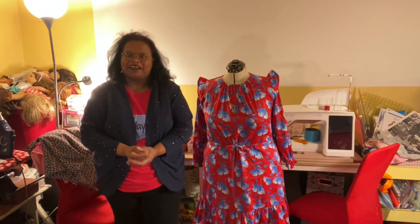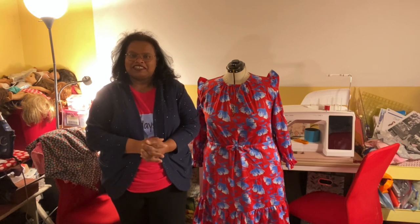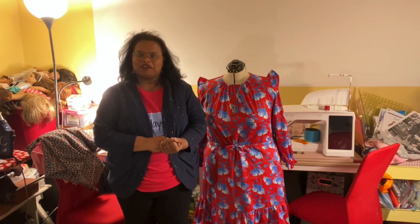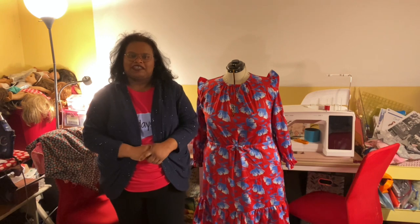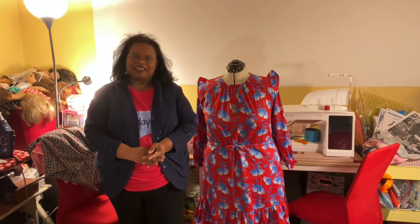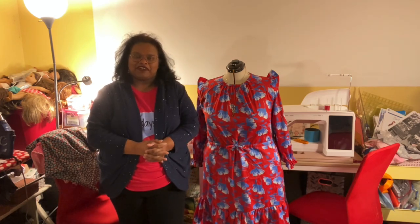Hi, thank you for coming back to watch Friday Sews number three. This is my channel Caroline's Handmaids and I'm Caroline. Thank you for coming back again to join me. Thank you for all your comments and likes. Please continue to do that and follow me on Instagram at Caroline underscore Handmaids.